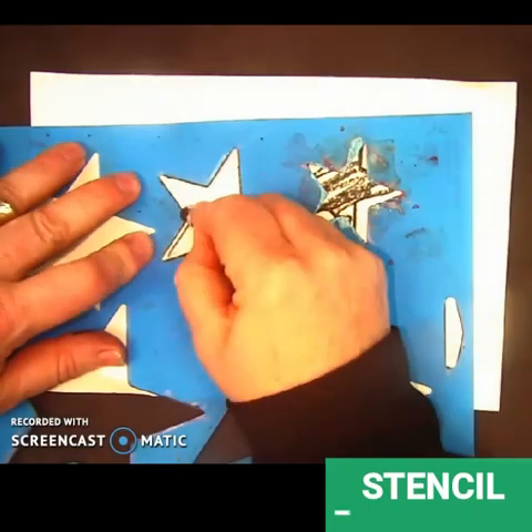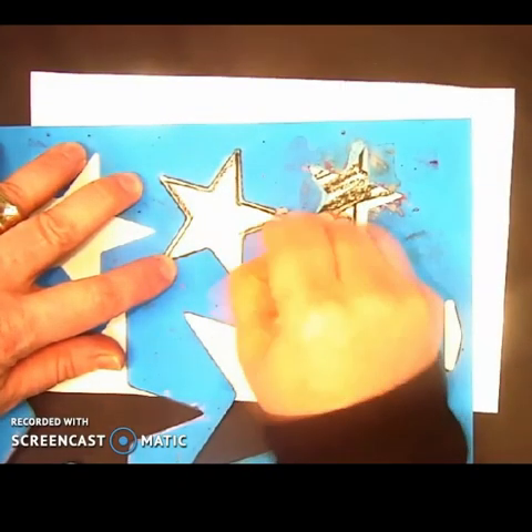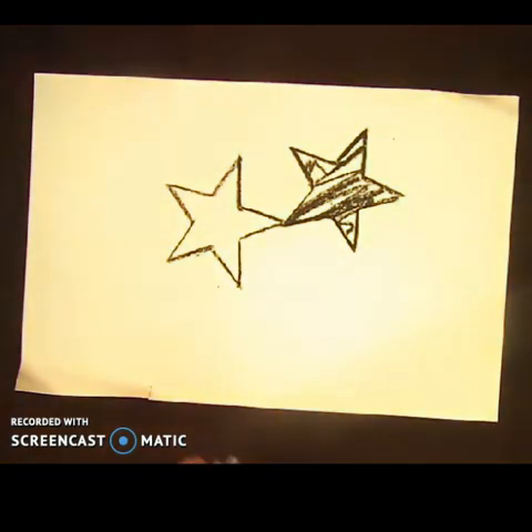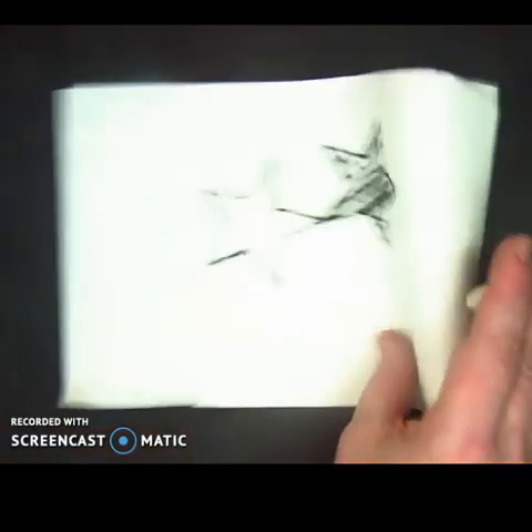People use stencils all the time to make designs. In fact, they're probably most commonly used on our roads, where you see all those little dots and words. We've got a couple of star stencils here — we're not going to use those today — but we're going to use leaves like a stencil in the sense that we're going to trace around them.